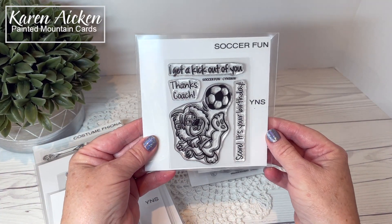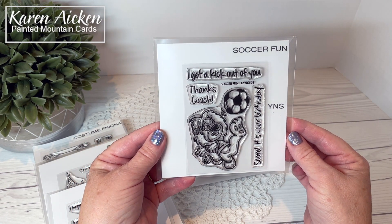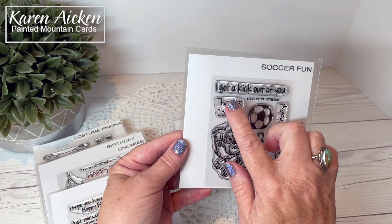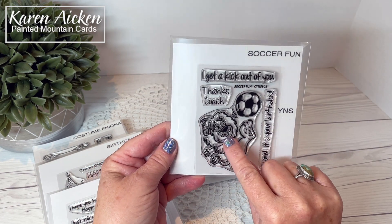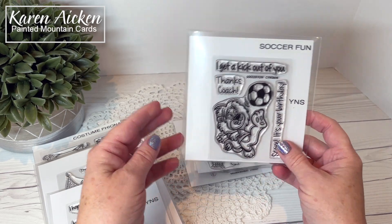Soccer Fun is another new set — I actually used this set for one of my sneak peeks and will share the finished card at the end of the video. The sentiments are: I get a kick out of you, Thanks coach, and Score, it's your birthday. His little tongue sticking out — I love the character in the Your Next Stamp images. They're just so much fun.